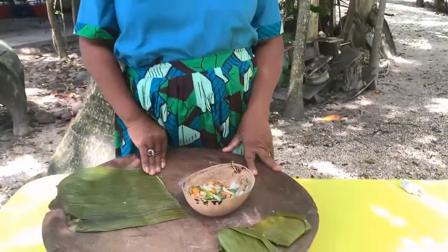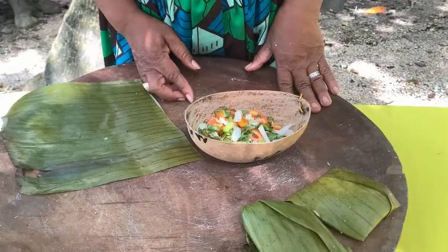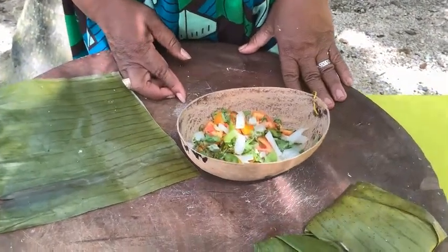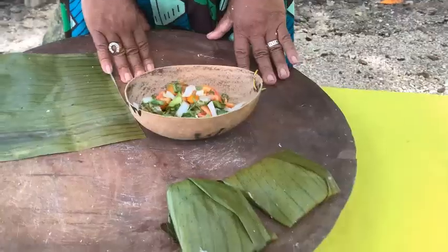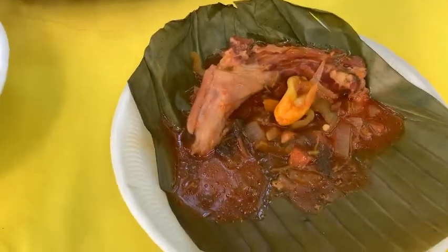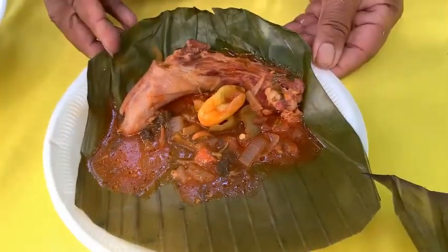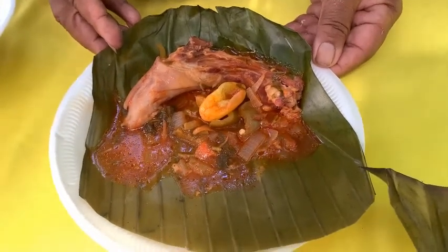You put it to boil for 15 minutes. Today I'm going to show you how to make the sauce for the Darasa. In this dish I have cut onion, tomato, sweet pepper, and cilantro. With the sauce, you can add pig tail pepper or habanero pepper — that's the way Belizeans like their food.